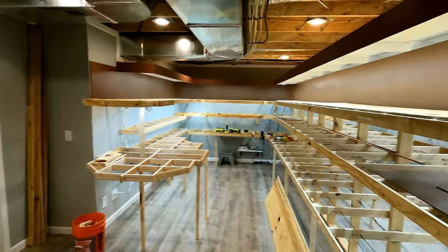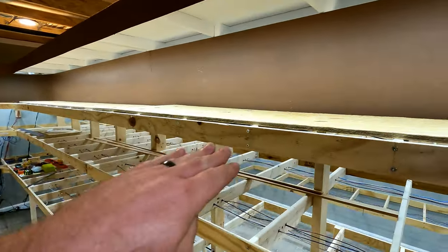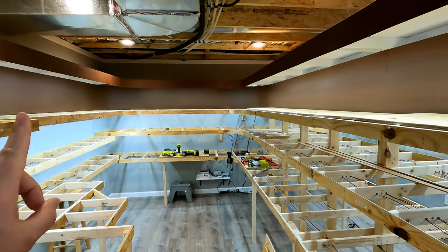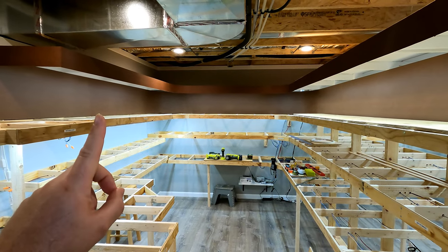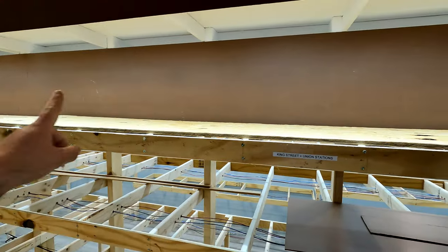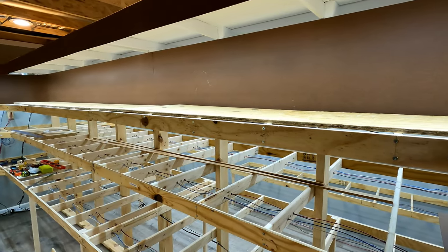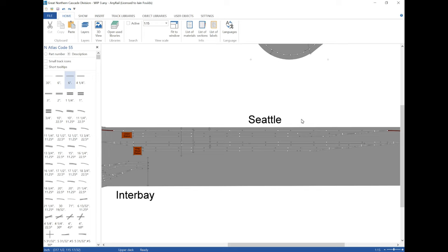The first thing is actually getting the sub-roadbed in place. I've got some rough plywood sheets laid down, and everything is going to be raised up about 2 inches because as we come around the return loop I want the Port of Seattle in here. If the track comes through flush with the benchwork, it's a little hard to have things drop down for the docks. I want to raise everything up just a little bit — same on the other side where you'd go through the Salmon Bay Bridge. I've got a track plan figured out, so let's look at that quickly before we start getting the sub-roadbed in place.